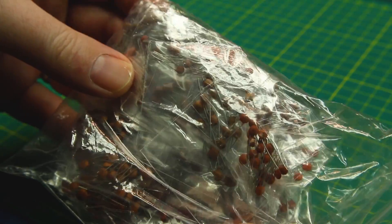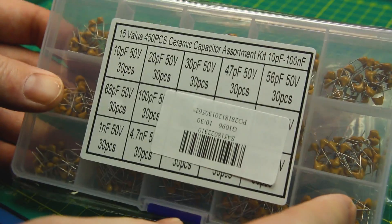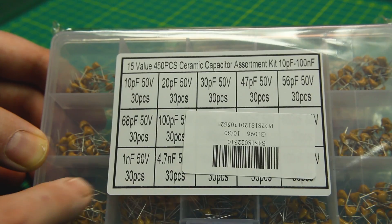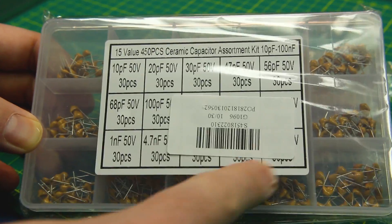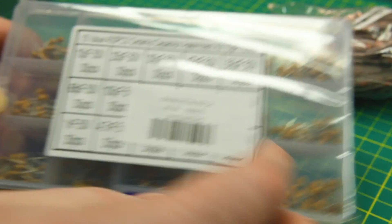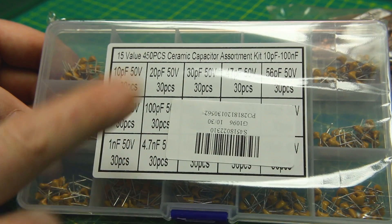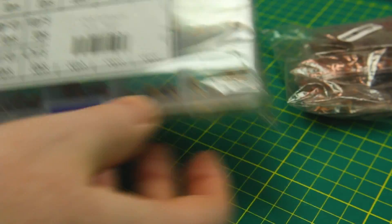Next up, capacitors — just an assortment of caps. I grabbed a couple of different assortments. This one is marketed as a 450-piece ceramic kit, and I like how they're laid out so they're easier to find. You do pay a premium for these organized holders versus a cheap eBay bag, but for ease of access it's really handy. When you get low on one of your bins, you go to your cheap assortment and fill it back up.